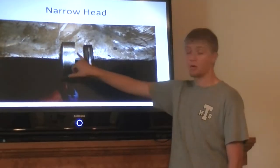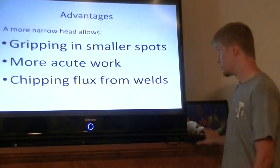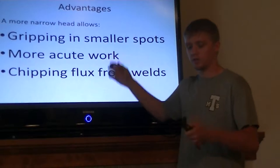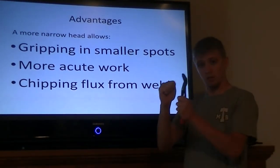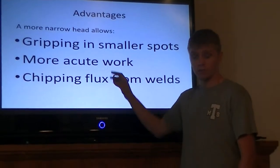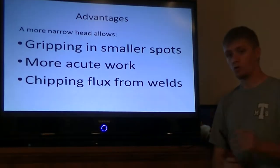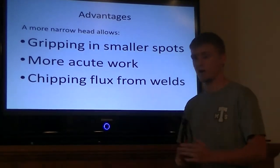Nipex have a more narrow head than Channel Locks, which can be a good advantage. For example, you can grip in smaller areas. If you've ever done any plumbing, you know how important it can be to have a narrow head. Also, you can do more acute work because of the narrow head — you can grab cotter keys when working on machines. Or if you're welding, you can use the narrow point as a chipping hammer and chip the flux off.